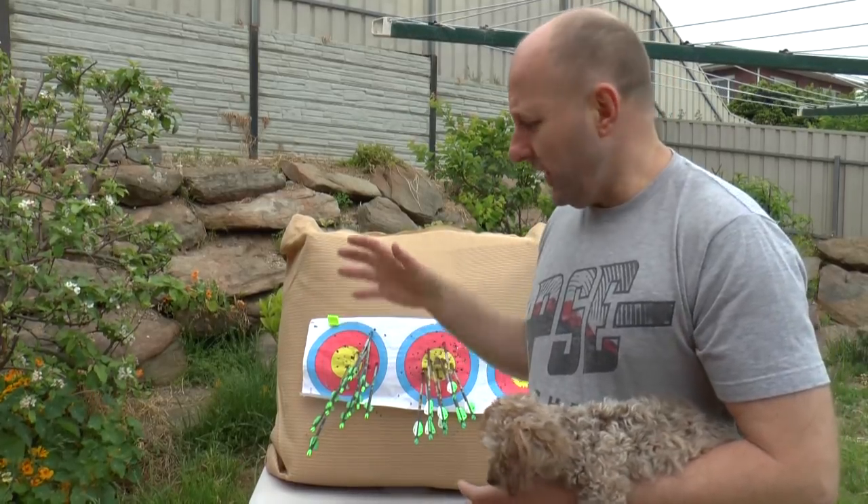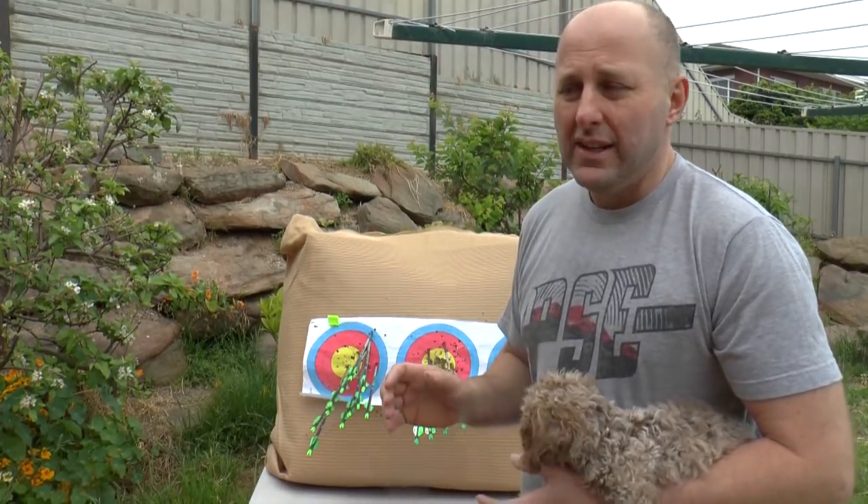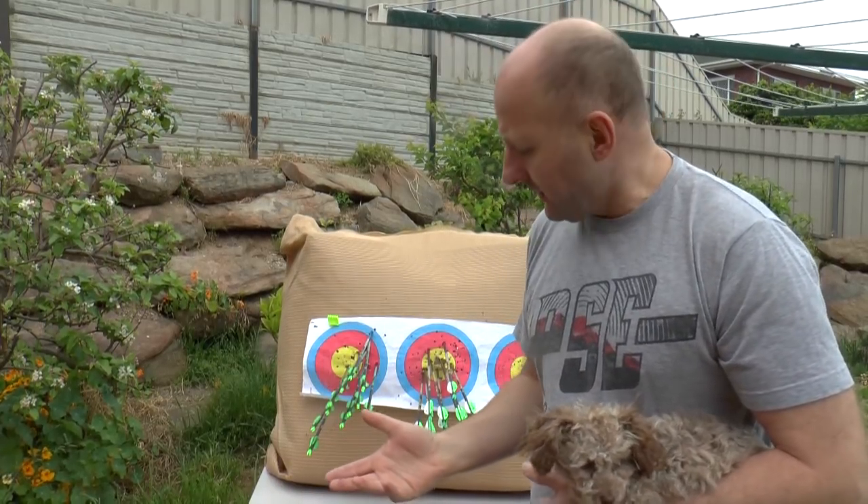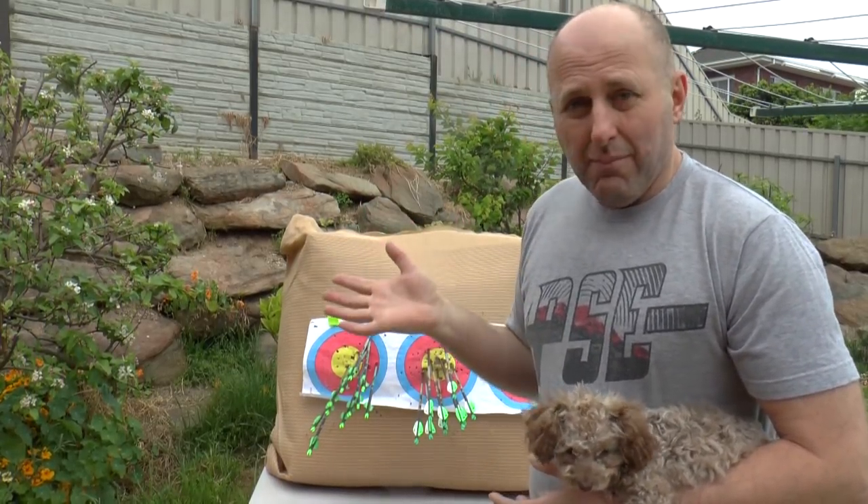That's basically where I'm at — from first to last. So when you change your arrows, make sure you test before and after, because you don't want to switch arrows and find you've just taken a step backwards.